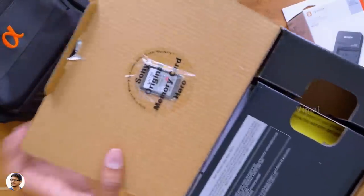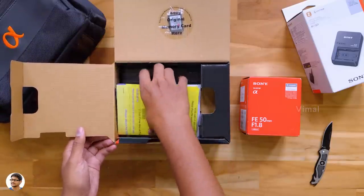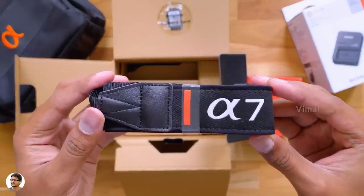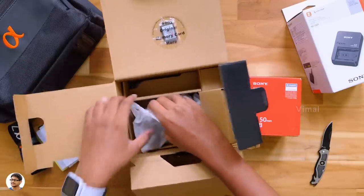Here is our free 64GB super fast Sony memory card. On opening the box, we've got a lot of paperwork which includes a warranty card, user manual, and a quick start guide. Keeping them aside, there's a camera strap over here with the Sony Alpha 7 branding — very good quality. And lastly, here is our much-awaited camera, the Sony A7 III.